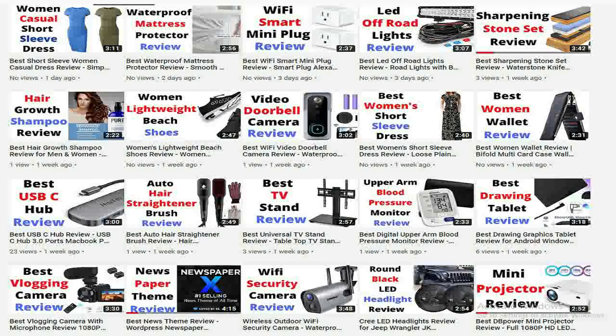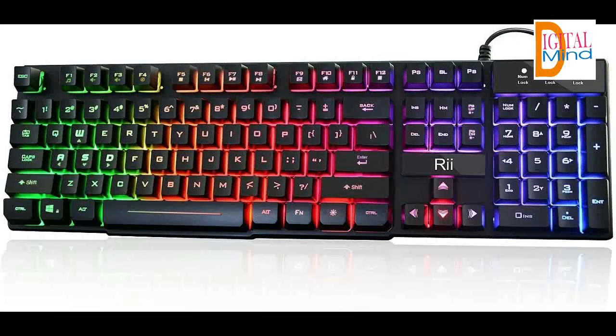Professional Mechanical Feeling Backlit Gaming Keyboard. Ideal for desktop and PC, it can be used for gaming and office. It's not a real mechanical keyboard, but it's worth more.